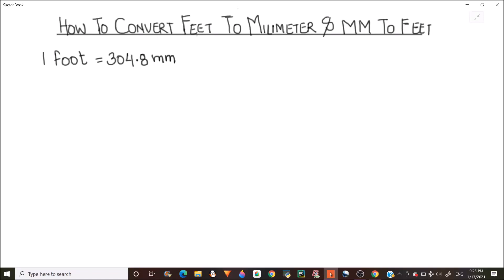In this video we are going to learn how to convert feet to millimeters and millimeters to feet. For converting feet to millimeters we should know the basic relation: one foot is equal to 304.8 millimeters. Whenever we have to convert from feet to millimeters, we multiply the feet quantity by 304.8.